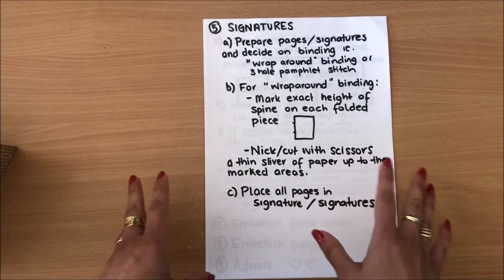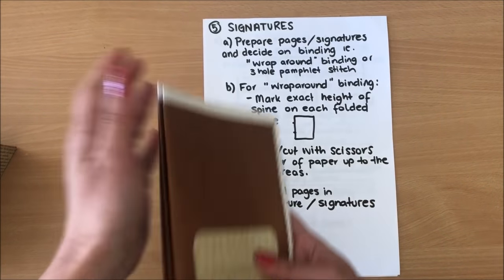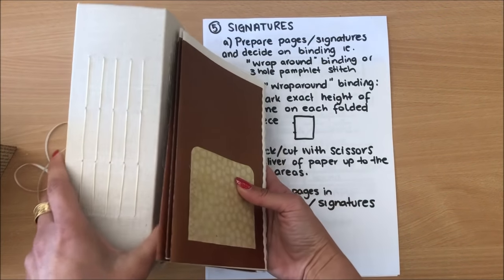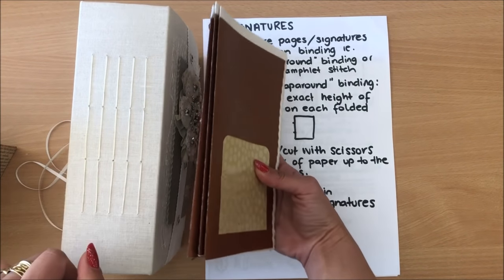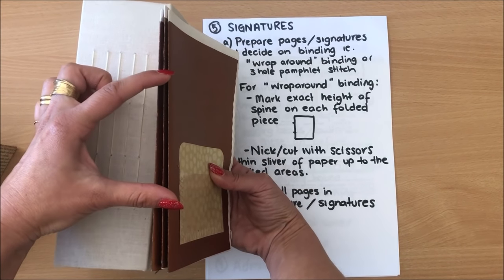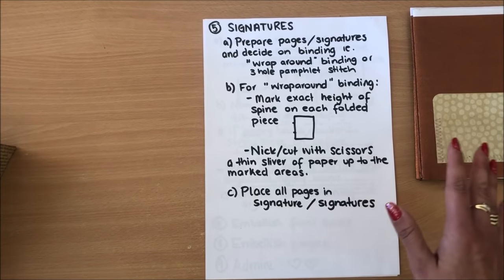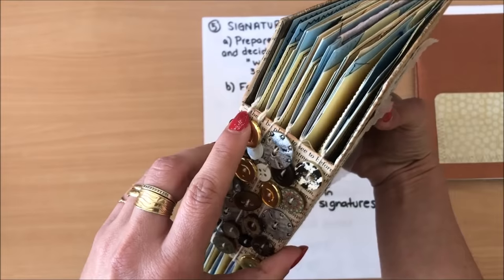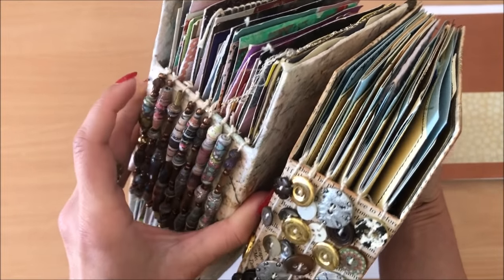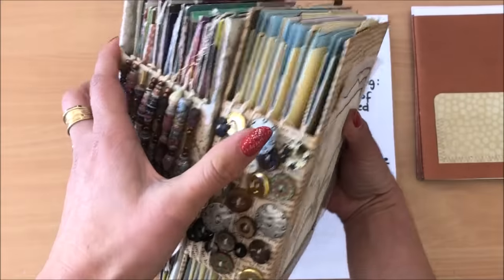Now for our signatures — let's talk about a few different things you can actually do. You can prepare your signatures and bind them into your spine using a three-hole pamphlet stitch — really quite simple — and just stitch it into the spine at the height of your spine. But that's not what I'm going to do today. Today I'm going to do this wrap-around binding like the ones I've got here — where the binding wraps around the spine rather than being sewn through the spine.